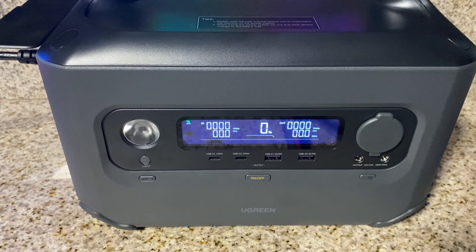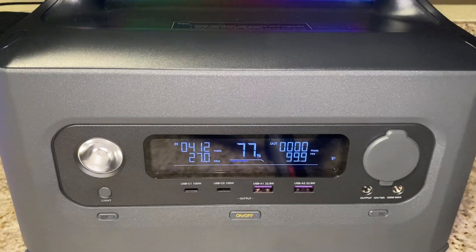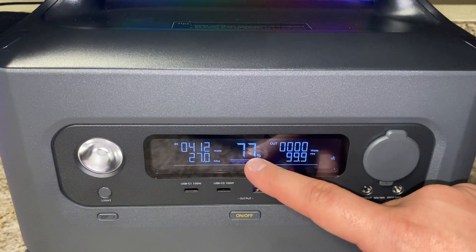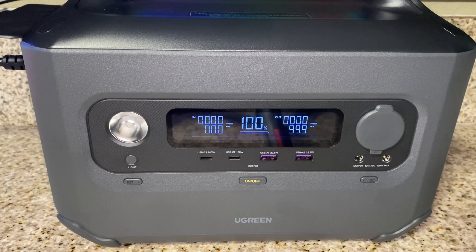The next test is charging the unit on AC power. U-Green says this unit will charge from zero to 80 percent in 50 minutes. I'm bringing in 606 watts and it says the unit will be full in 1.2 hours. At 46 minutes in, the battery is at 77 percent with 27 more minutes to full. An hour and 25 minutes later, we are at full — this thing charges really, really fast at 600 watts in.